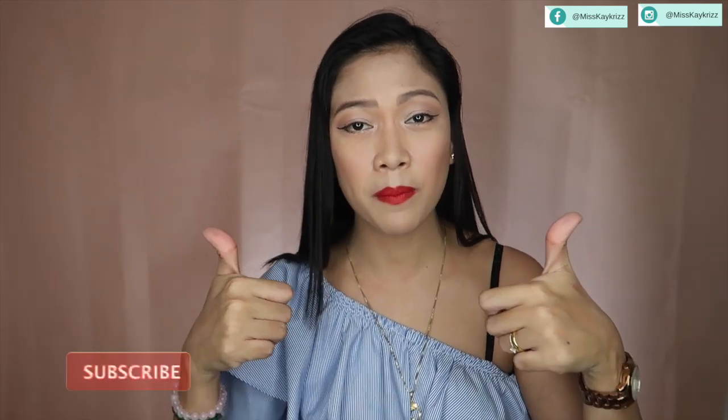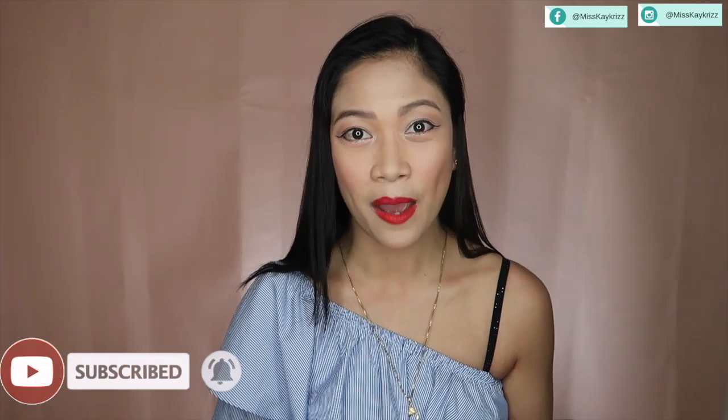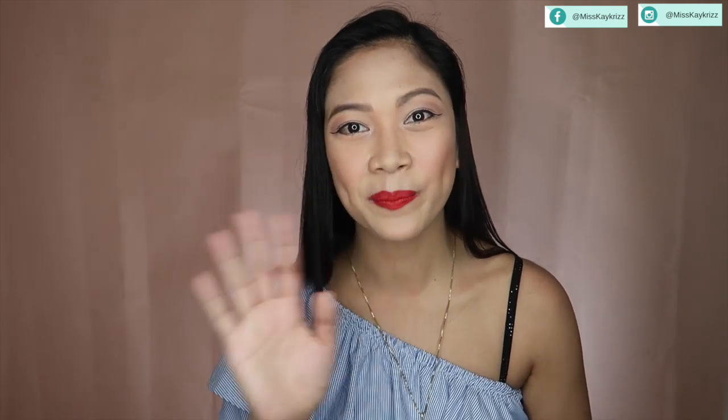That's how I cover my dark circles. I hope you guys learned from this video and enjoyed it. If you did, give it a thumbs up and subscribe to this channel for more beauty tips from me. I'll see you guys on the next video. Bye!